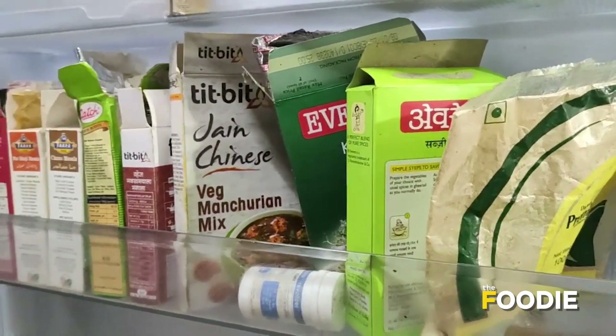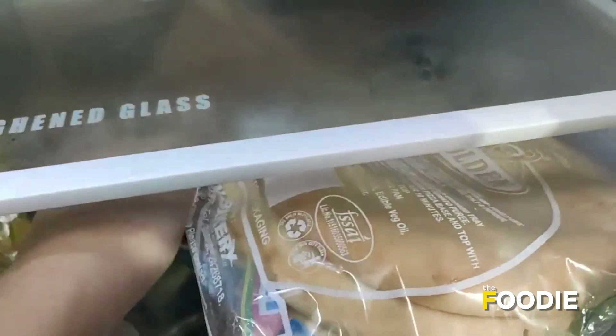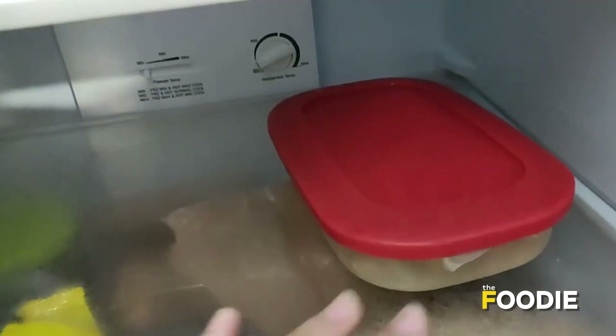So this is what I have in my fridge. These are the spices, eggs, some pastes, and okay there's Maggi here, then there's some pasta. I have a pizza base here and I think yeah, this is bread. This is some coffee powder, this is chopped garlic and ginger.